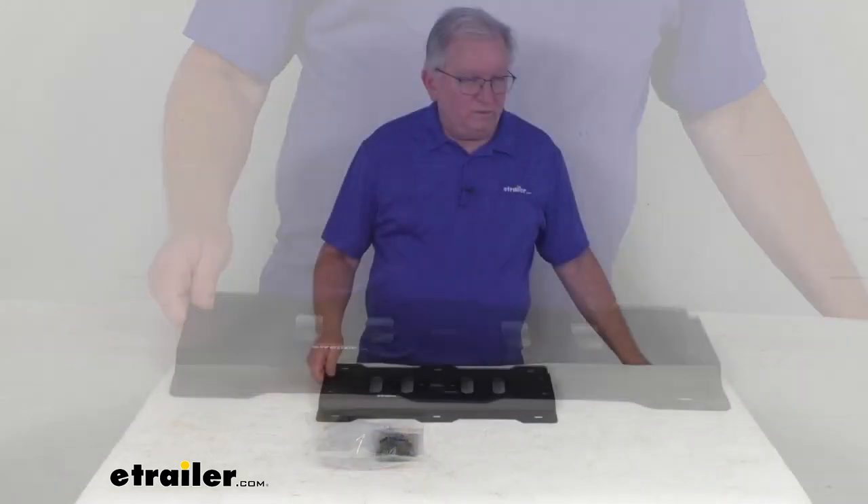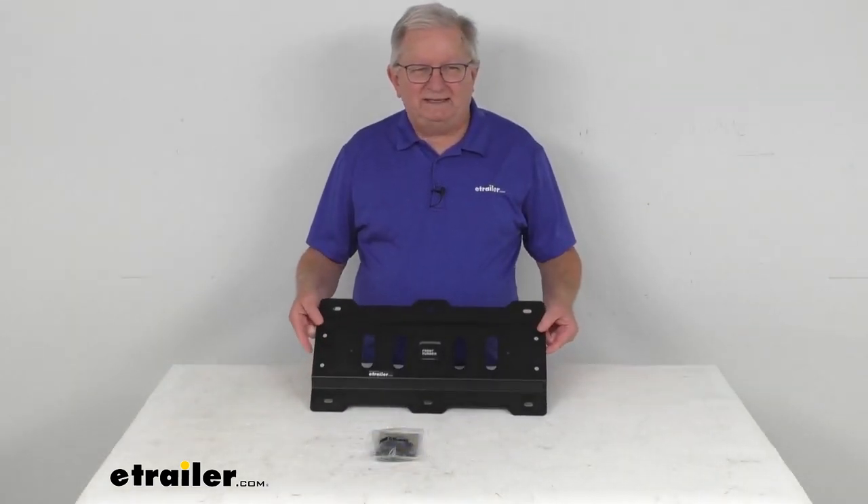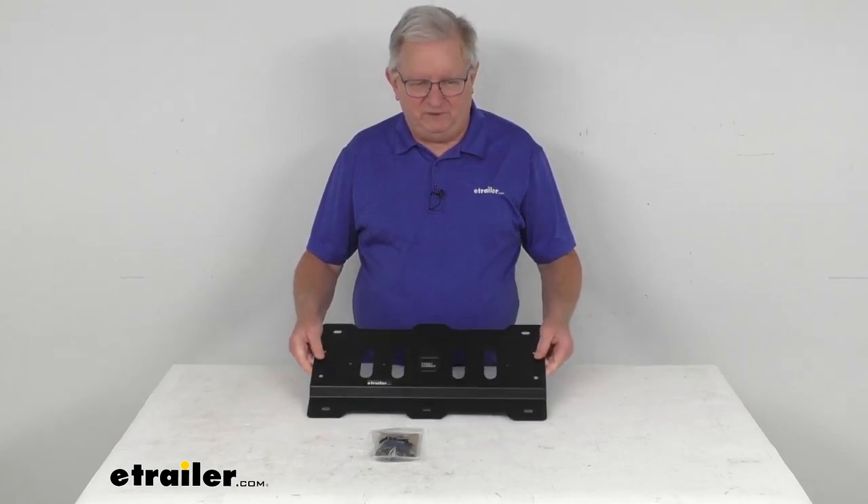But that should do it for the review on this Rotopax rack mounting plate for the Frontrunner platform racks.